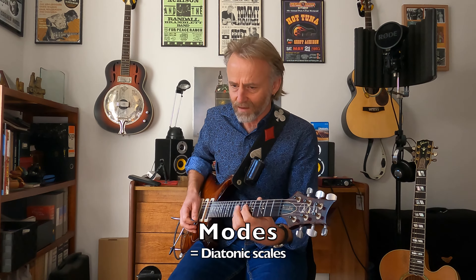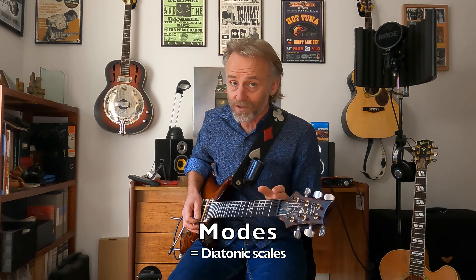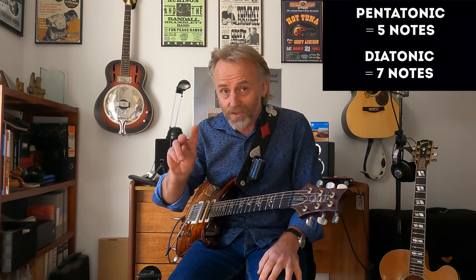So we're getting into modes a little bit here. All you need to do is add two notes, because our pentatonic scale is a five-note scale and our natural minor scale is a seven-note scale. So you're only adding two notes and the five notes are exactly the same as what you've got for your pentatonic.